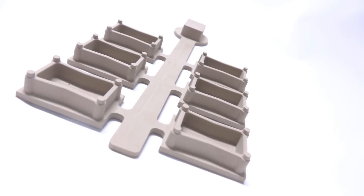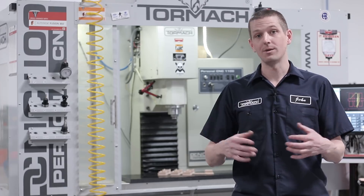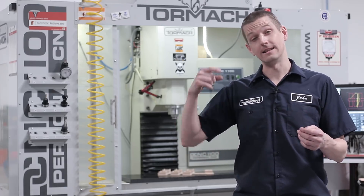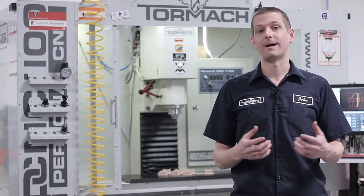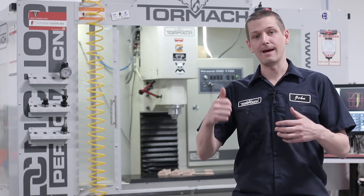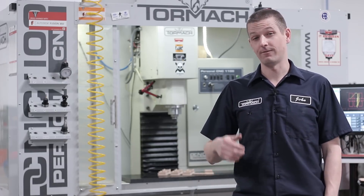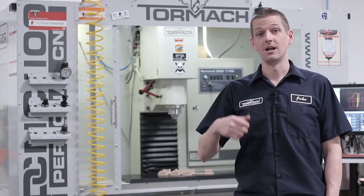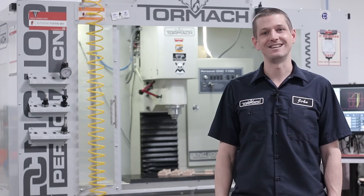Folks, hope you learned something. Hope you enjoyed. I was super happy — this stuff is really nice to work with, and we got a lot better in this video compared to the last one where we made the other casting pattern for the South Bend lathe. I like the larger chip size, I like the work holding, I like the CAM toolpath — so all in all, a win. Check out the NYC CNC website for more information on the toolpath, the materials that we use, as well as all things Fusion 360 and CNC. Take care, folks. See you soon.